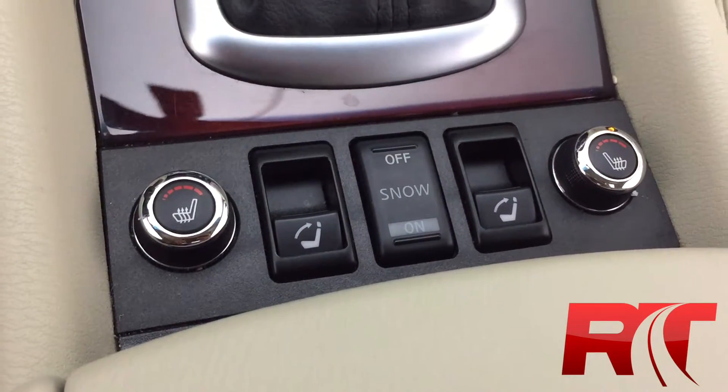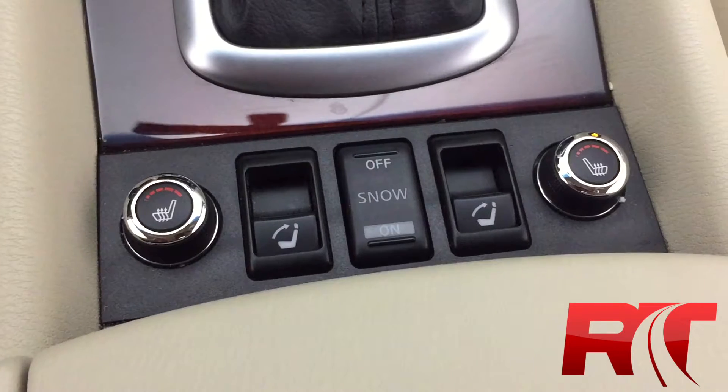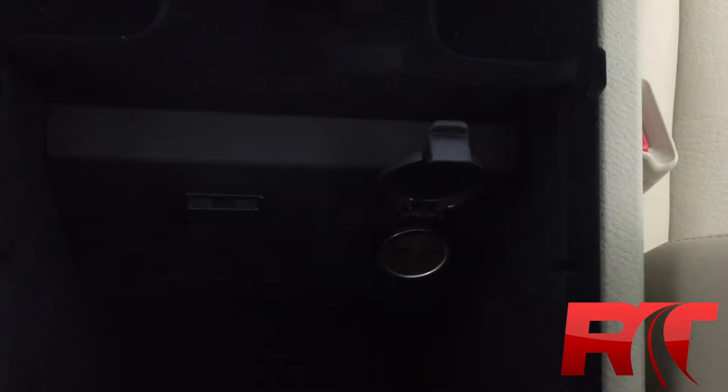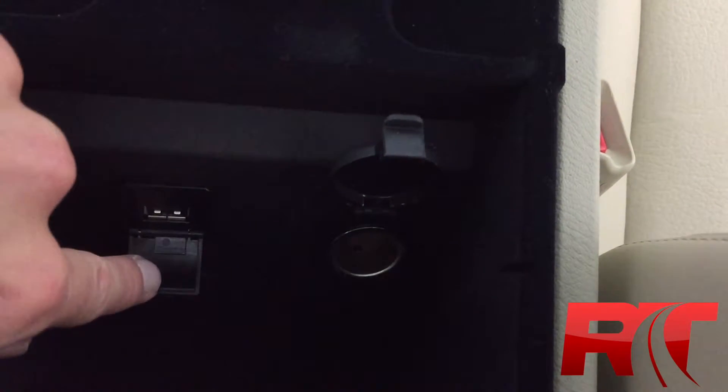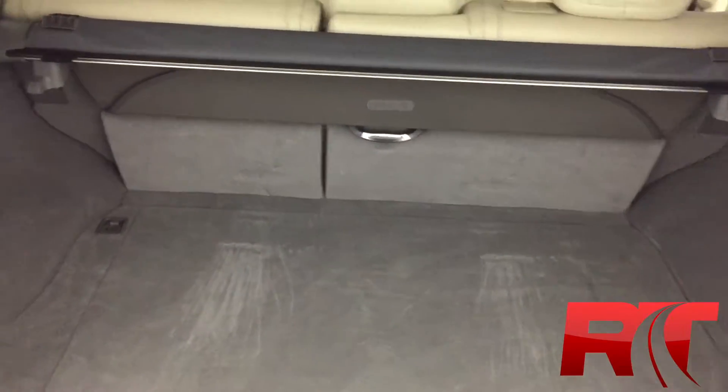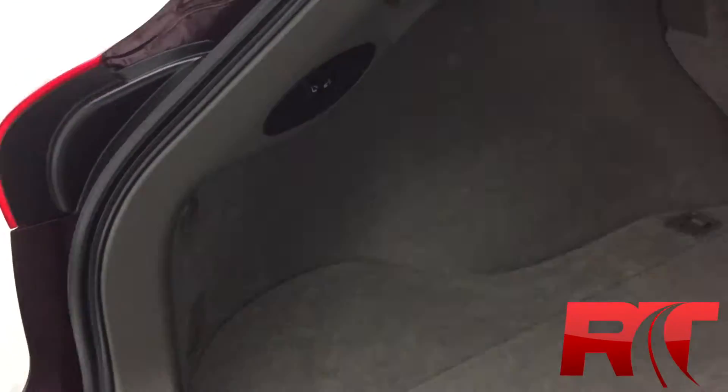Heated seats for the driver and passenger, and there are power-folding seats for the second row, which is part of the premium package. Just underneath the armrest, you'll find a 12-volt and a USB behind this flap. For the cargo space, you get plenty of room to store whatever you need, and you also have the ability to fold the second row down with the power buttons right here.